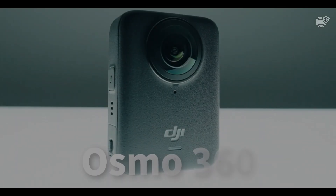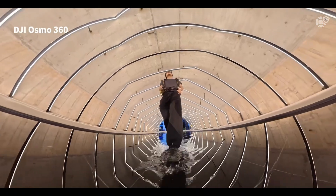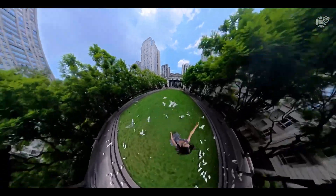The DJI Osmo 360 is more than just a camera. It's a technological milestone that marks DJI's bold entrance into the world of immersive 360-degree filmmaking.